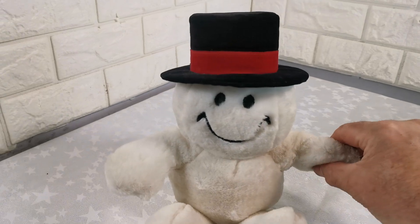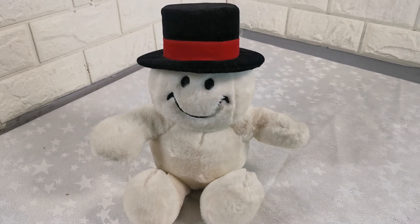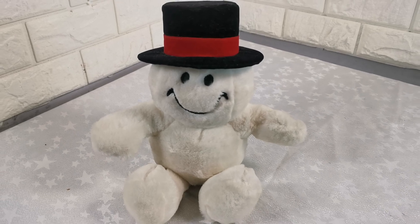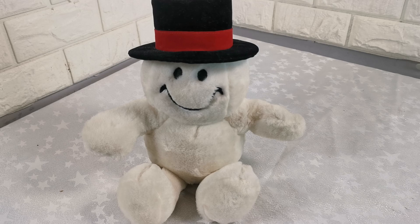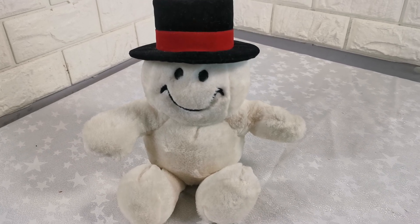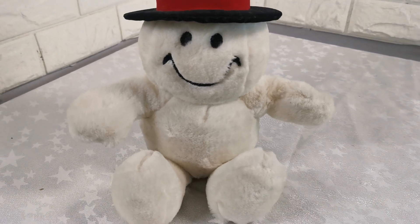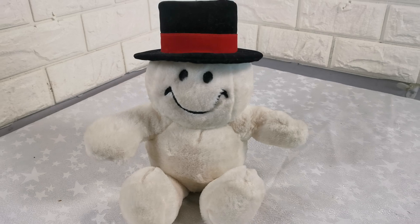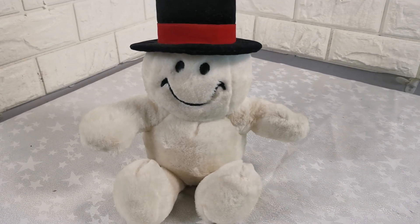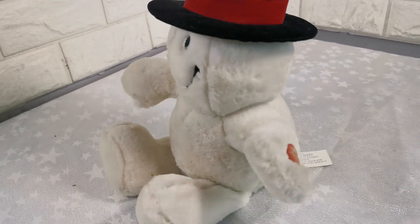When you press this button here, it basically shouts jingle bells at you and at the end says happy holidays. Happy holidays! Any questions, please just ask.